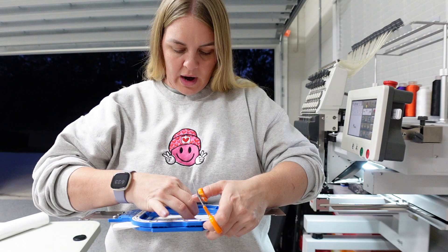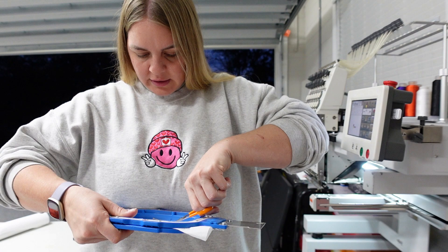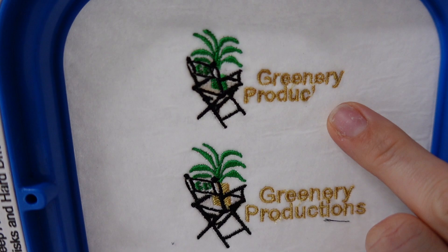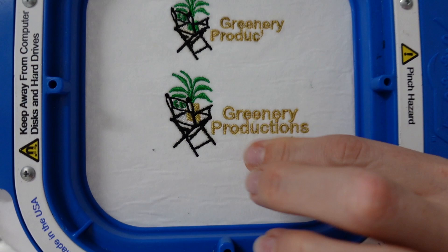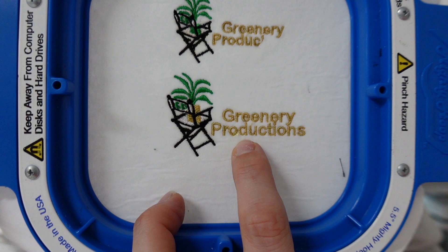I don't know why my gold particularly is leaving so many pigtails or tails. So here we go — this was the first one. As you guys can see, the initials are missing and it's totally tiny. This is actually off-centered. And then in the second run we went ahead and made the chair bigger, we had the pot match the greenery — so that is now the same color.